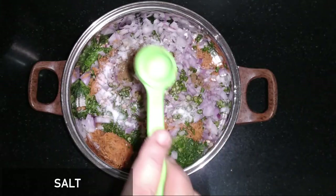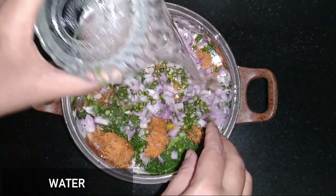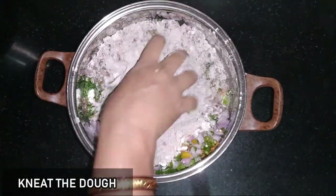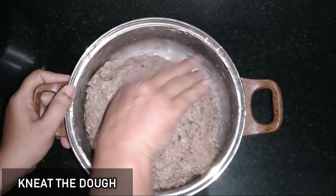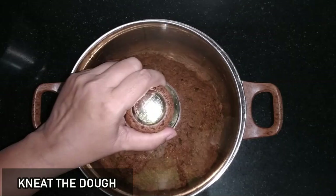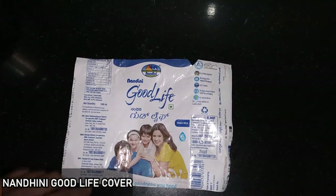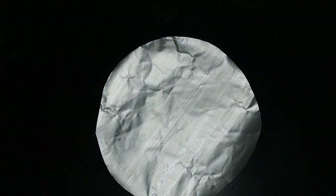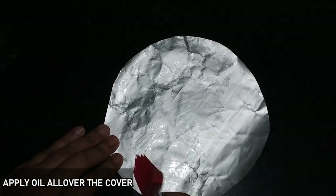I add the remaining ragi atta ingredients. I am going to close the lid. I am going to use a zip-lock packet and paper, wash it, and cut it. I am going to use oil for this.